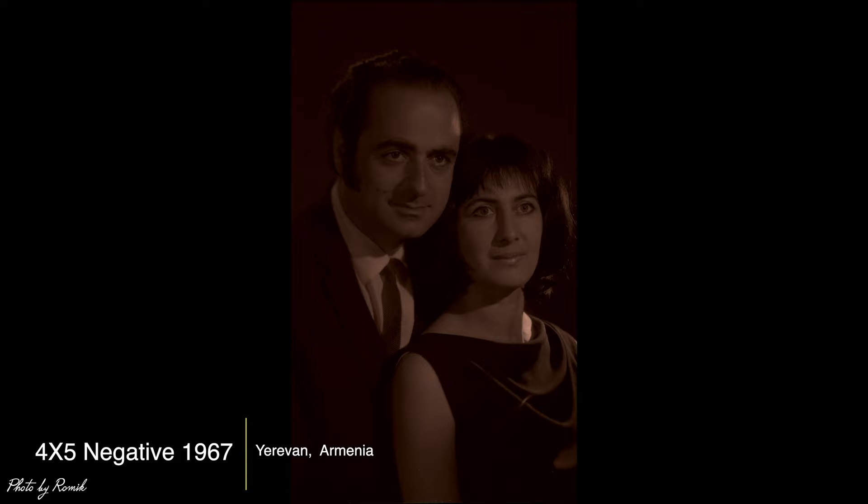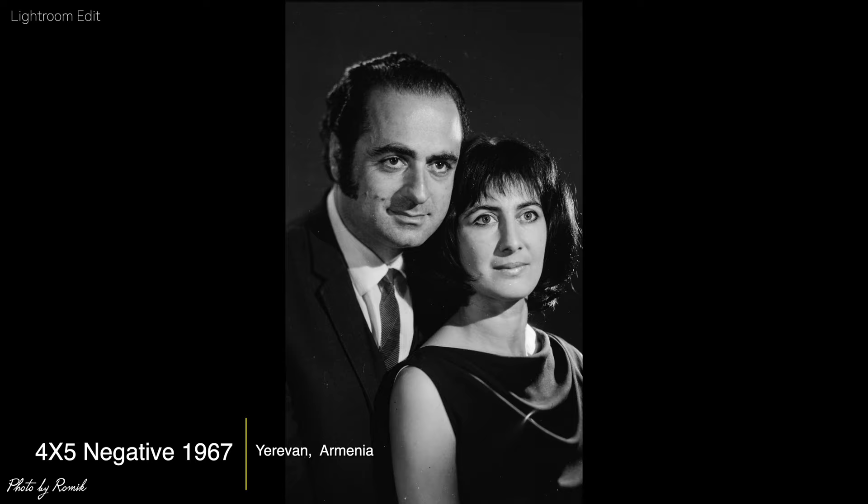This next scan is a 4x5 negative taken in 1967 — this is of my parents, my mom and dad, taken in Yerevan, Armenia. When I make the adjustments in Lightroom — bringing up the exposure, adjusting the colors, adding a little contrast and cleaning it up — it's ready for social media or print.